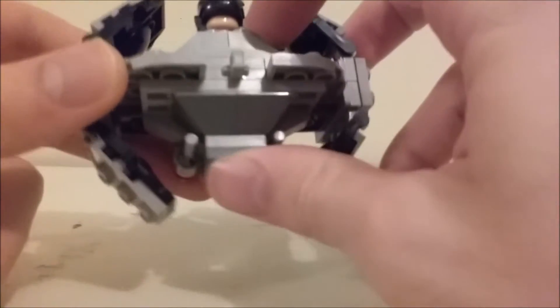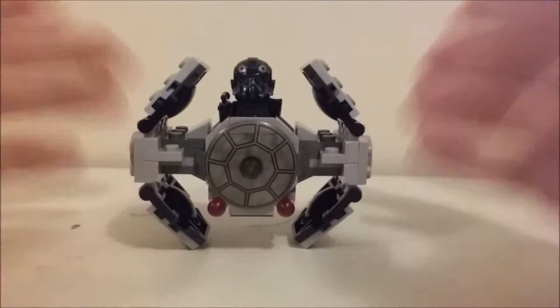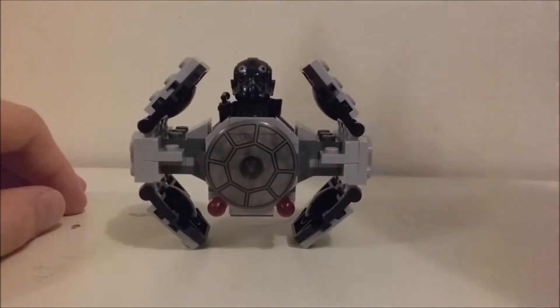I don't really know — maybe it's supposed to be a thruster or something. There is the back, by the way. And there is the set and, of course, the box.